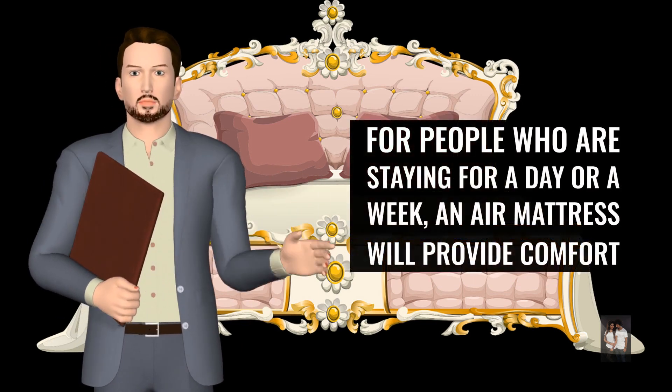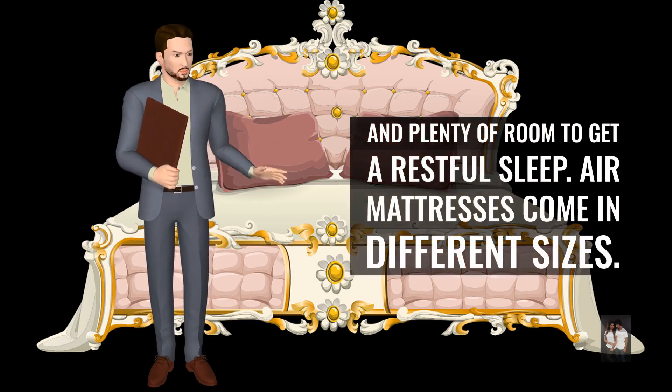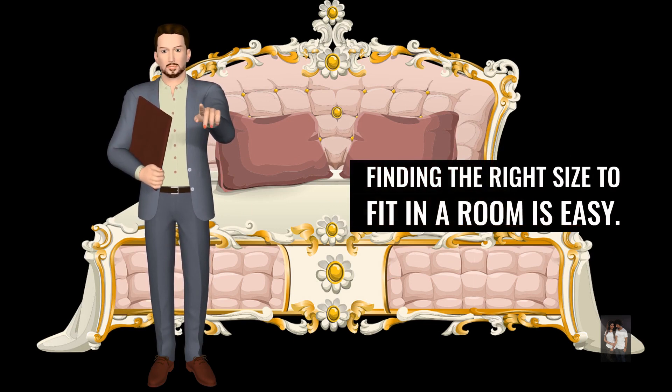For people who are staying for a day or a week, an air mattress will provide comfort and plenty of room to get a restful sleep. Air mattresses come in different sizes, and finding the right size to fit in a room is easy.